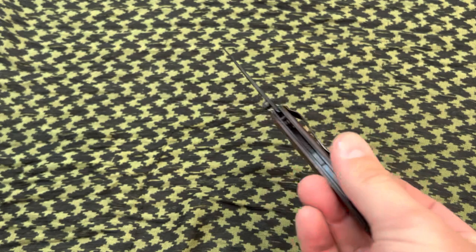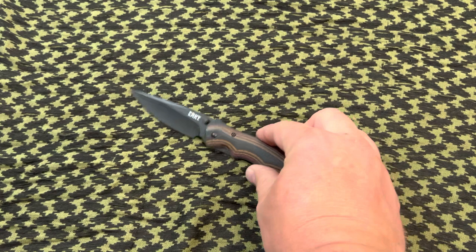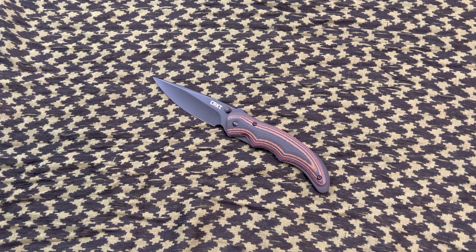I believe this is a Lurch design. Overall it looks really sharp, really good quality, just like I expect from CRKT. They never really disappoint me as far as the looks of their knives and overall quality. I'm just not digging the opening action myself, but it's still kind of cool. I think this knife has a good place as an EDC, not necessarily a fighting blade, but just everyday use.